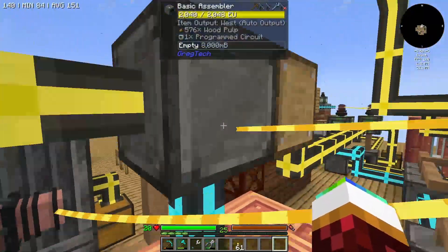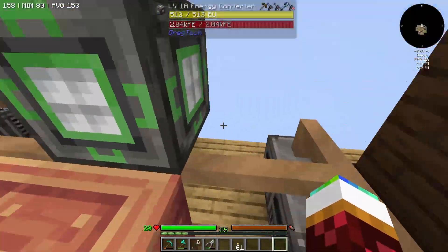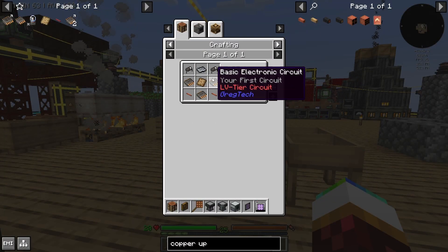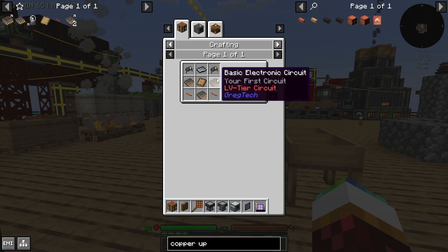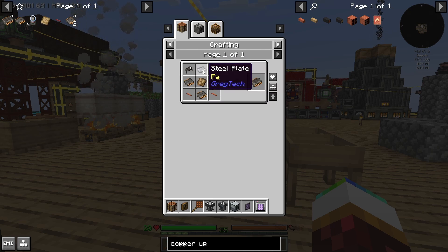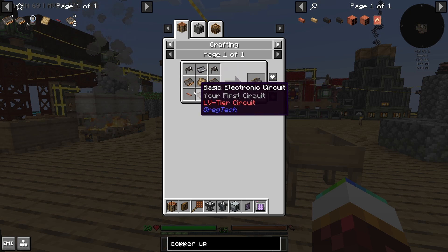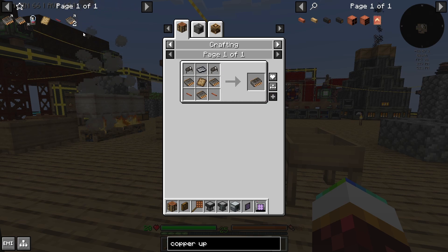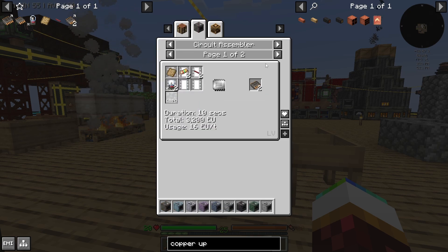I need to run this thing again, make more, because to make the good electronic chips I need a ton of basic ones. We already have steel, so it's pretty much out of these pieces. We're not doing the basic diodes yet — we're going to do the basic electronic circuits. We're going to try to get everything ready for it to be automated so we can just throw all the resources in and it gets made.